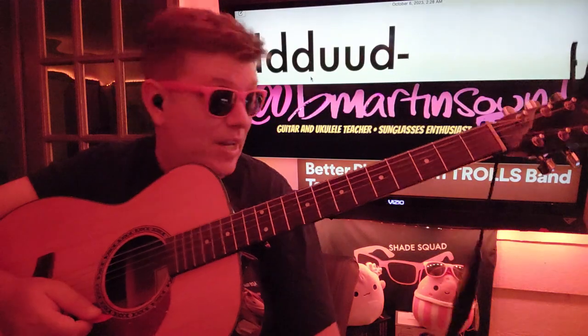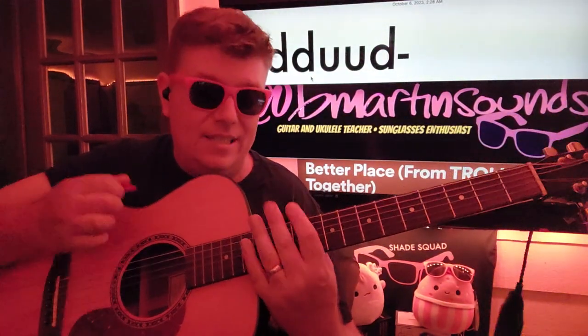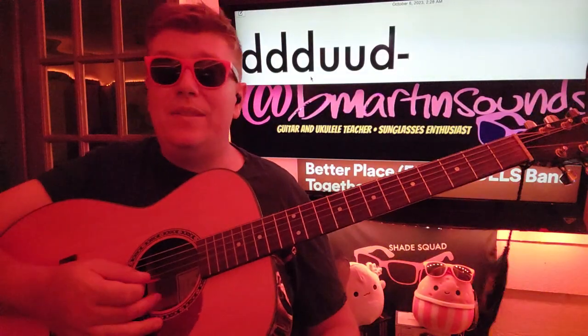It can get away from me — it can get away from anybody. But that's how you do it. Down, down, down, down, rest. Down, down, down, down, rest. Right? Just stick with it. You'll be good. I will see you on the next one.